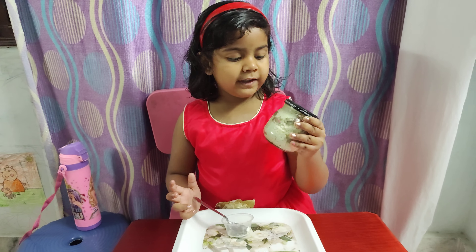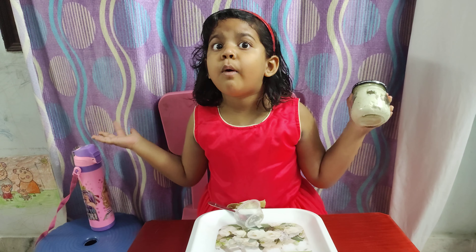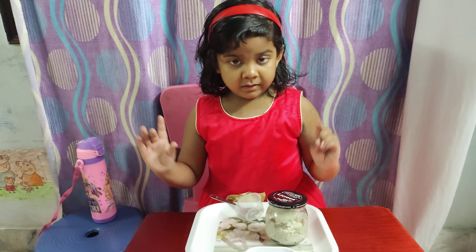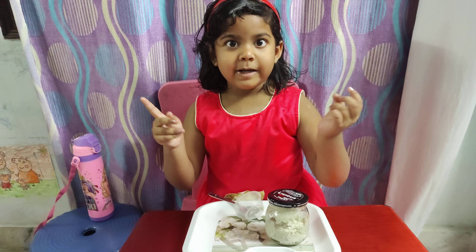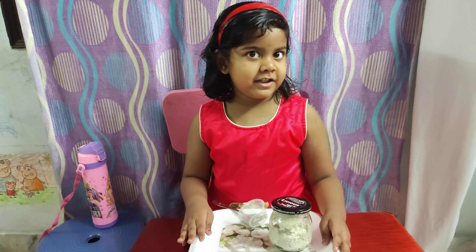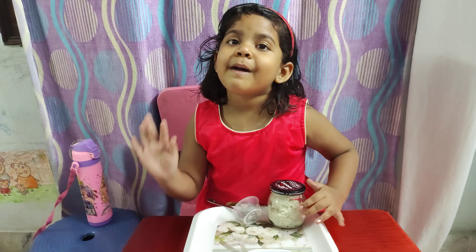Please do eat this within two days because it's homemade. And now, bye-bye. Stay safe. Stay inside home. Don't call anyone to parties. And wear a mask before going out. Bye.